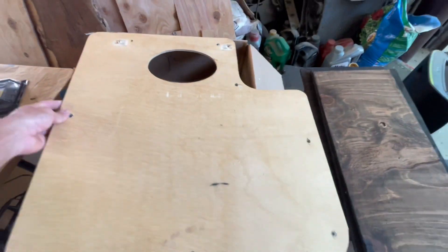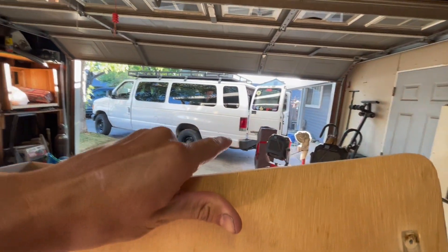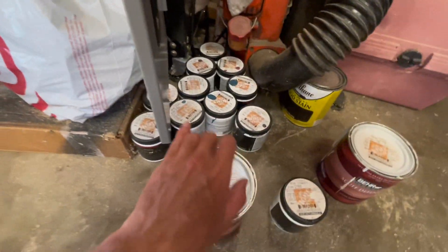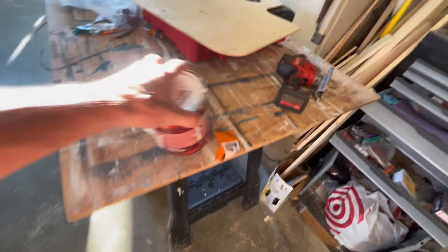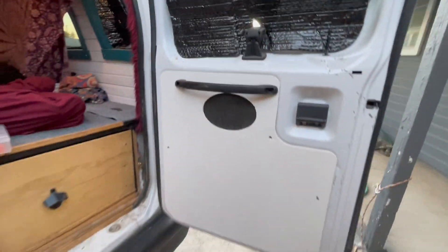Before we install that, we're going to paint this just to help seal it, since it will technically be outside when the doors are open. We've got tons of Diamonds Therapy paint. I think we're going to use white - Diamonds Therapy white - though I considered tsunami blue. All right, we're going with white. Let's finish up this can and get this thing sealed up. Nice - that looks awesome, a white panel!